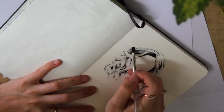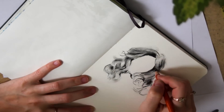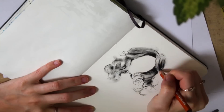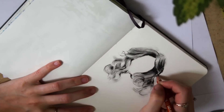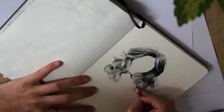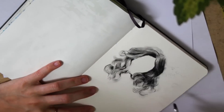Then with a dry brush, I use it to smudge the charcoal and create the midtone. This is one of the reasons I like to work with charcoal, because it's really easy to get a lot more area covered just by smudging it. You don't have to sit there sketching the entire midtone with a pencil — you can just smudge it out real quick.